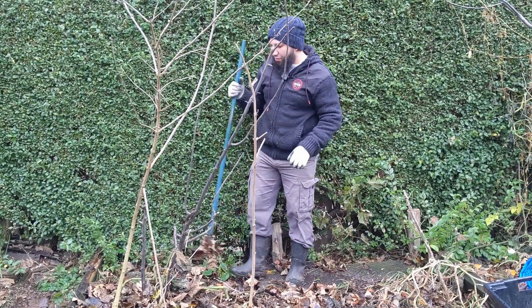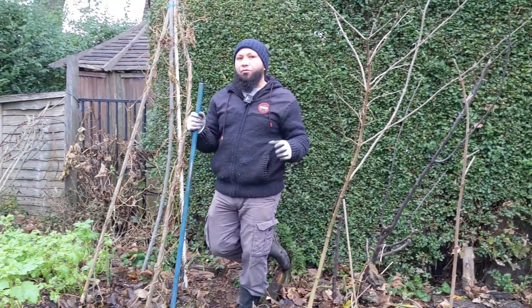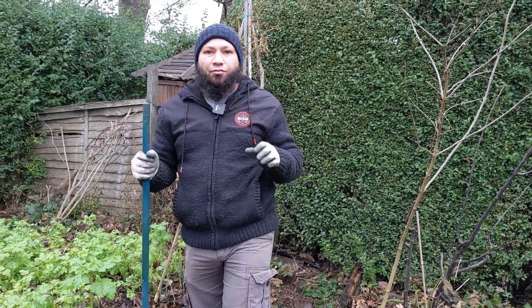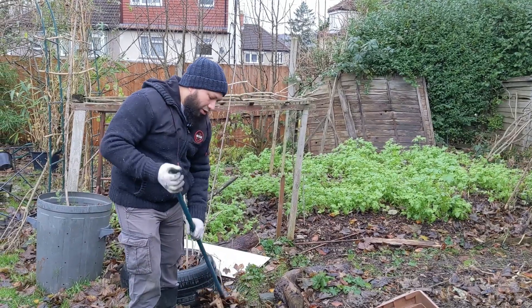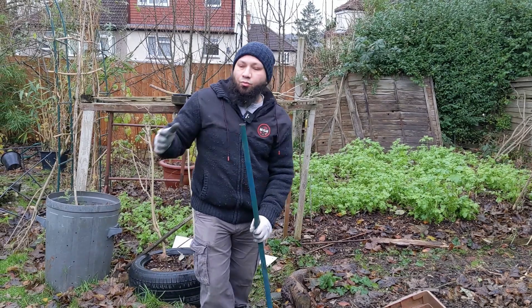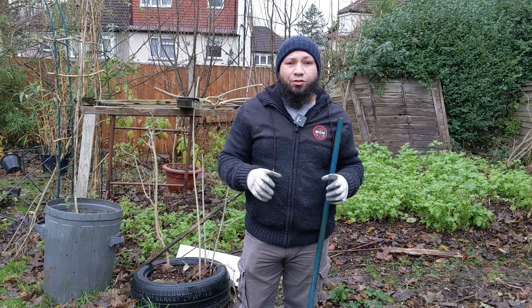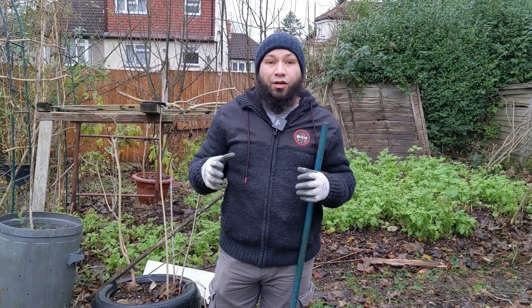As-salamu alaykum wa rahmatullah. It's the middle of winter and gardening for a lot of people is not something on their mind, but for me this is a great time to actually start gardening. I'm going to explain why it's a brilliant time to start your garden at this time of year. Right now, when there's not much growing and not much life in the garden, this is when I do a lot of my planning and preparation for next year. We're going to lay the foundations for what we're going to grow next year and how we're going to grow it.